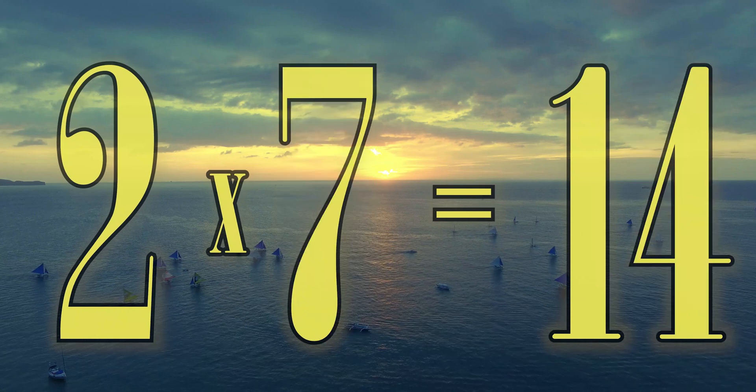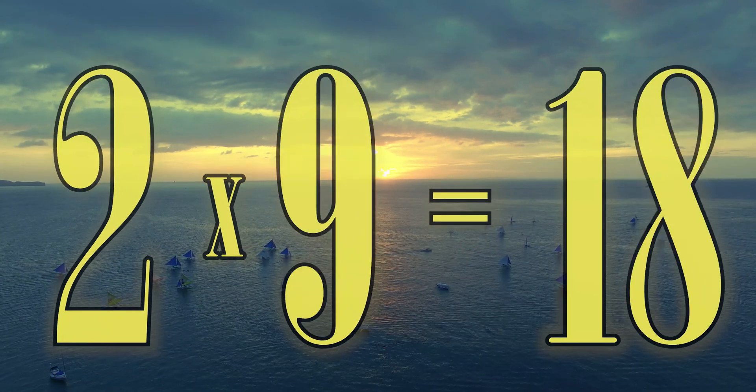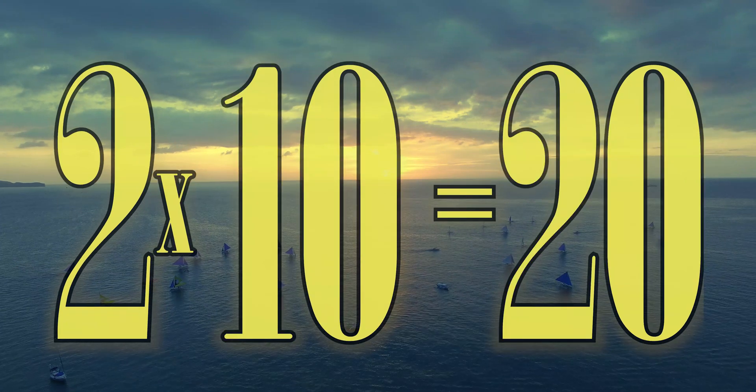2 x 6 is 12. 2 x 7 is 14. 2 x 8 is 16. 2 x 9 is 18. 2 x 10 is 20.